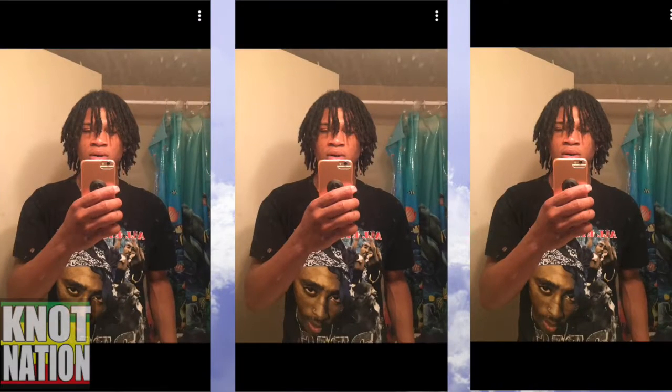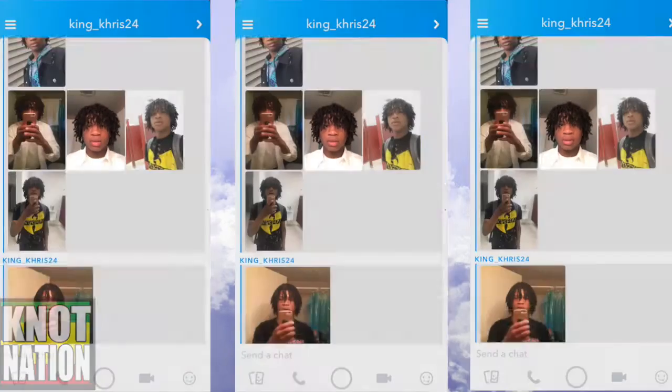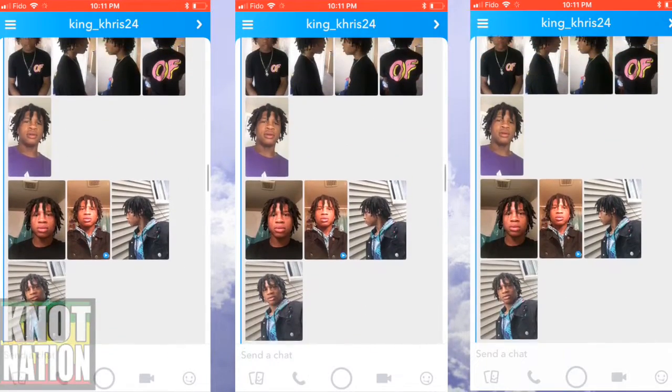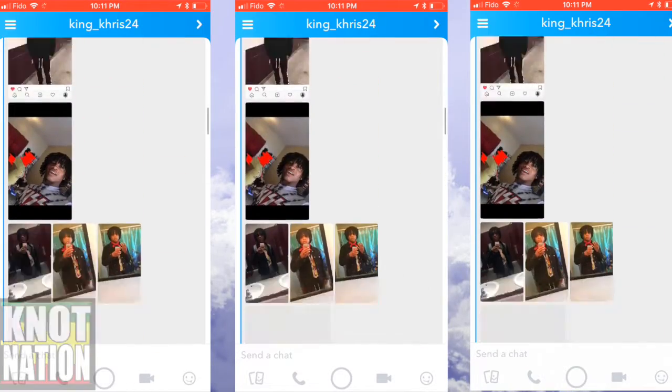As his hair gets longer he'll definitely be able to braid it up more and more. But try not to braid it up so much because it does lead to balding — it can lead to stress on the scalp if you over-braid. But you do get crinkles like this if you leave your braids in overnight, so definitely a cool little look here from King Chris 24.